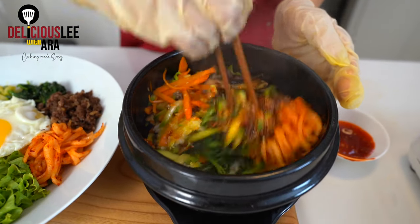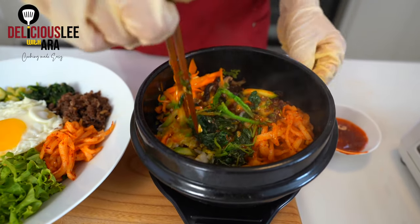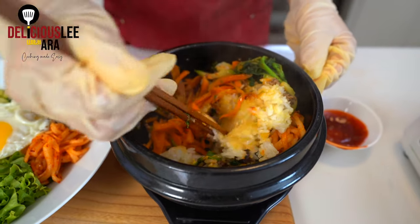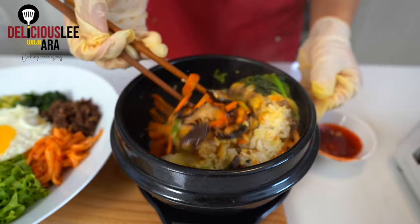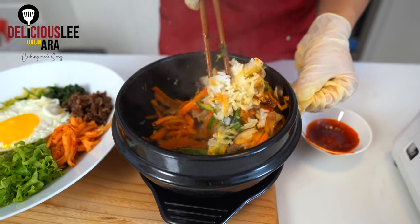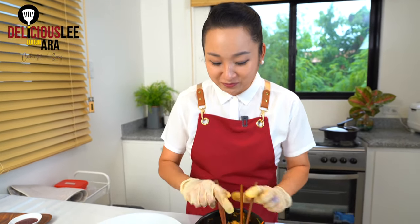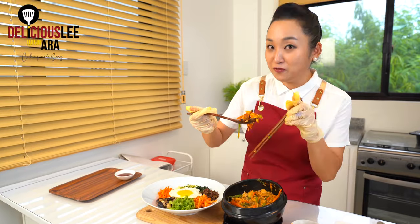Mix everything in. Now this is the best part — there's a nice crispy rice on our toasted Bibimbap. It's very hot but very, very good. You're going to cry in the joy of flavor and the goodness of it. I hope you enjoy eating — but be careful, it's hot!